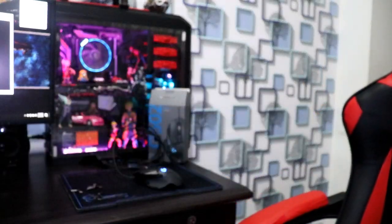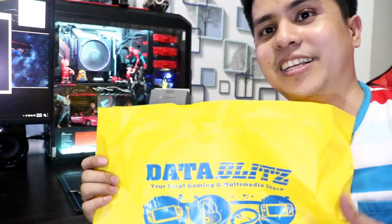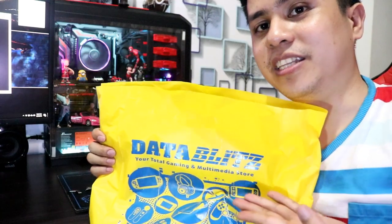Nabili ko to sa DataBlitz. Ang price niya ay 3,999 — so basically 4,000. Yun na guys, 4,000 yung price niya. Samantala yung first version niya, yung G502 Proteus, parang 3,750.